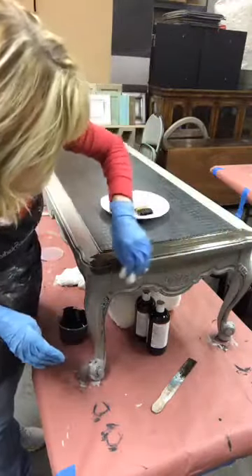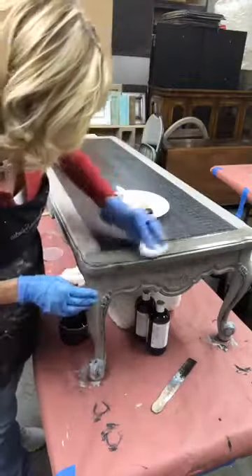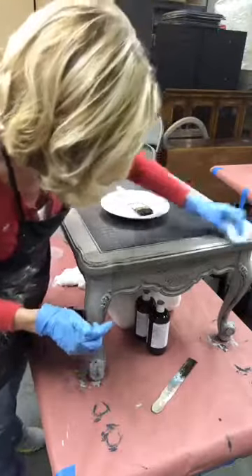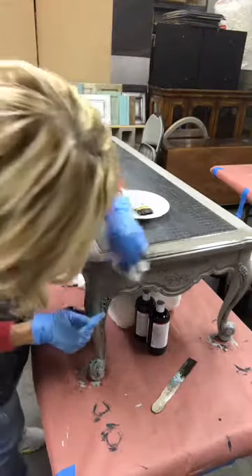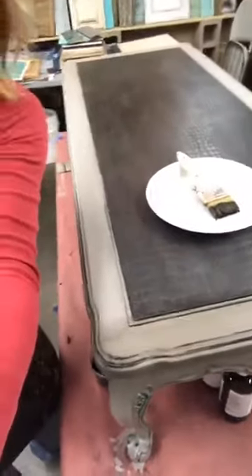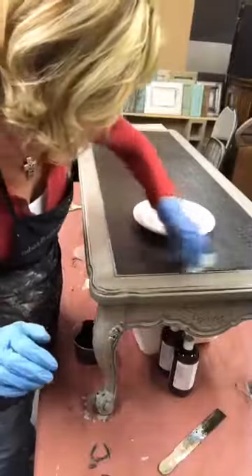Once I have the glaze on there, I'm coming back and basically just wiping it all off — you can shear down as far as you want it to go. I'm kind of rubbing back and forth and buffing it, and I want this end over here to fade out all the way because I'm going around in the direction towards me, so I don't want to get left with any kind of a line. I'm going to see if I can get you guys a little up close so you can see really how much that has changed the finish.